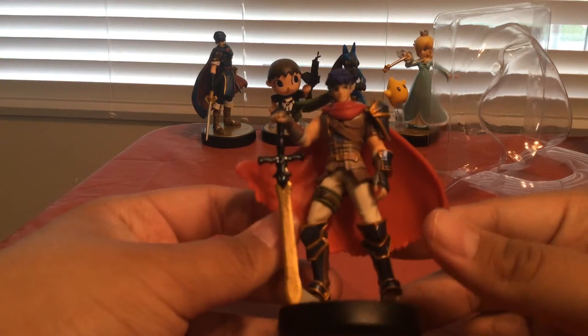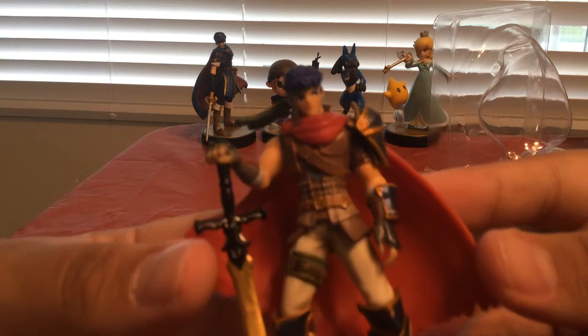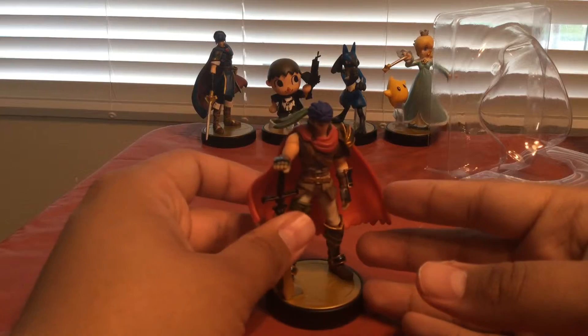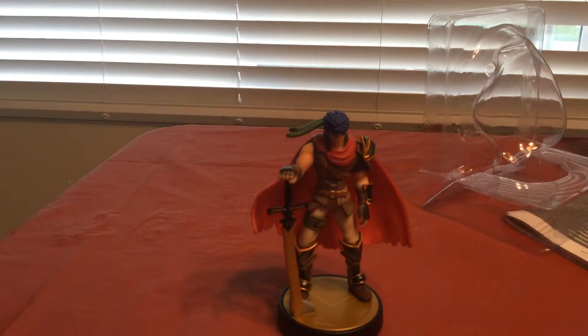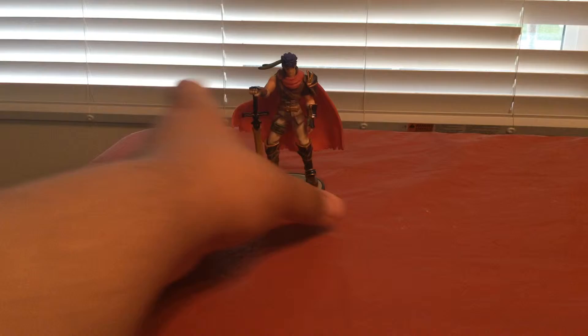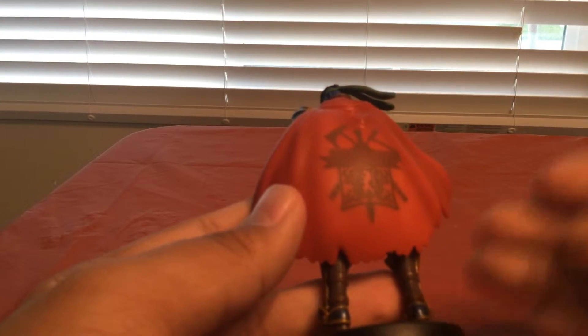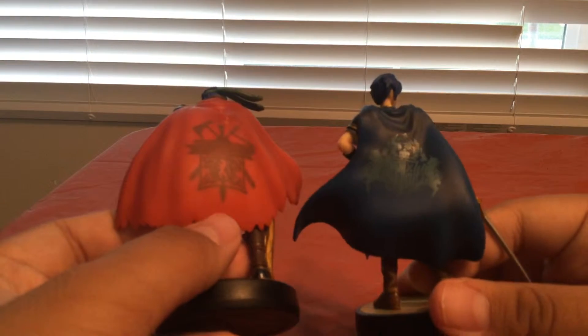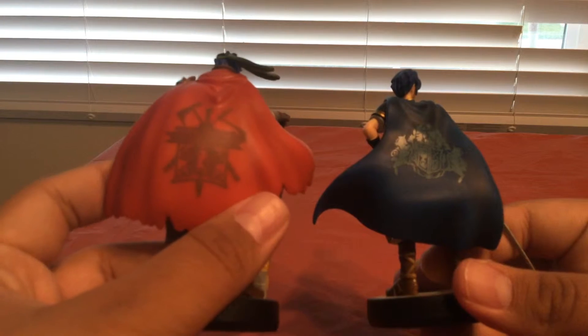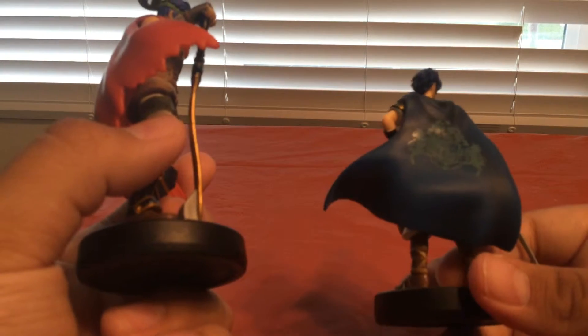Here he is. First of all, we got this cape — that's similar to the backing we got on the Marth. Now I've never played a Fire Emblem game besides Awakening, so I'm not really sure what these symbols mean, but I'm guessing some more hardcore Fire Emblem players know. And then that is one bent sword.